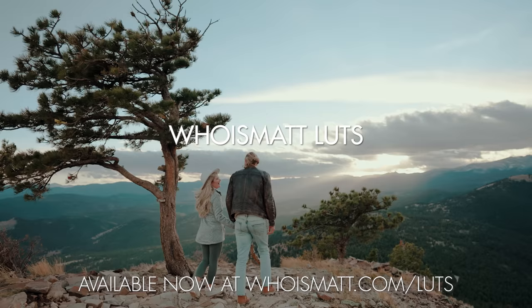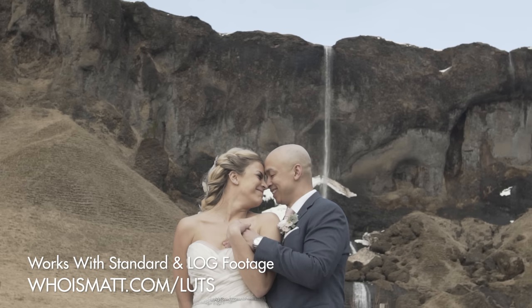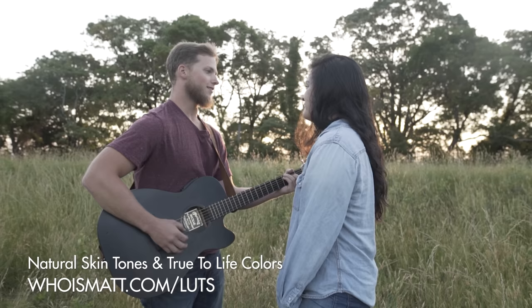Hey, my name is Matt Johnson, and today I want to share with you how to quickly and easily film with the Sony S-Log3 picture profile in your Sony A7IV camera. Also, to save you time and make this picture profile super easy to film with, I've created a set of video presets called Who Is Matt Lutz that are made to specifically work with S-Log3. I've tested these presets extensively with the Sony A7IV and they look fantastic, and I will link to them down below in the video description.